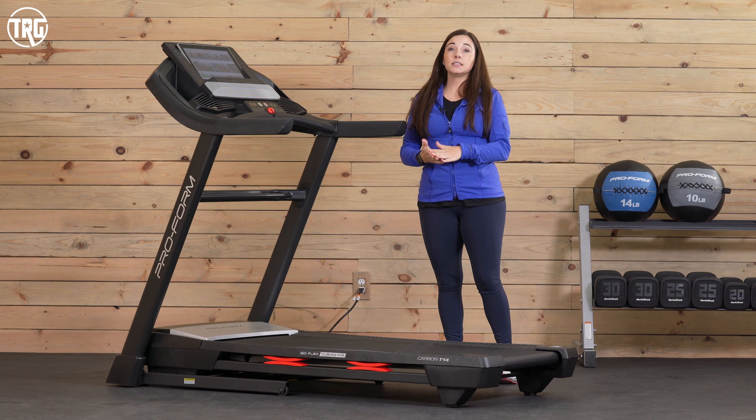Hey guys, welcome to Treadmill Review Guru. I'm Sydney and today we're checking out the ProForm Carbon T14. This is at the top of the Carbon series, which is ProForm's mid-range lineup of treadmills. This treadmill comes with a lot of features that we find on higher-end models and it's enabled with iFit to offer plenty of training options. In this review, I'm going to go over everything you need to know and let you know how it performed for us.